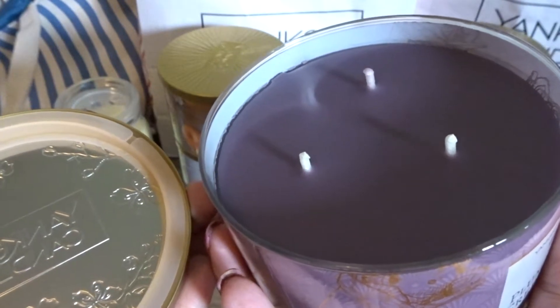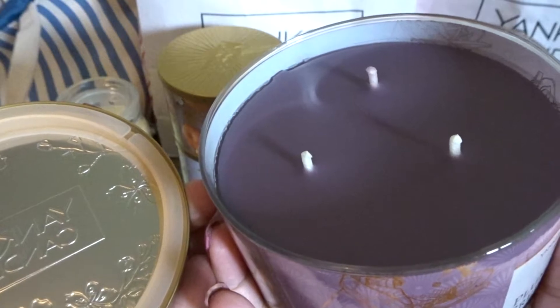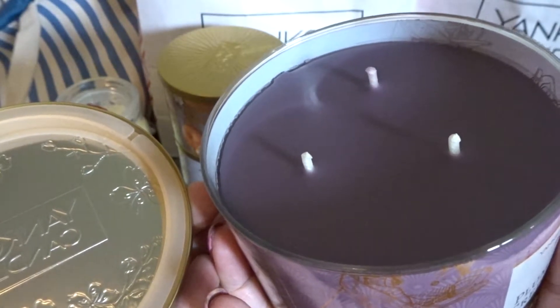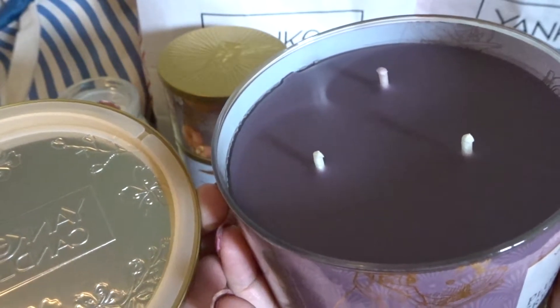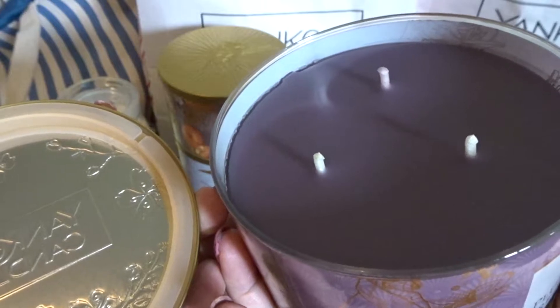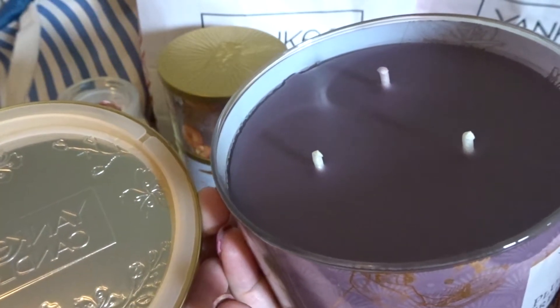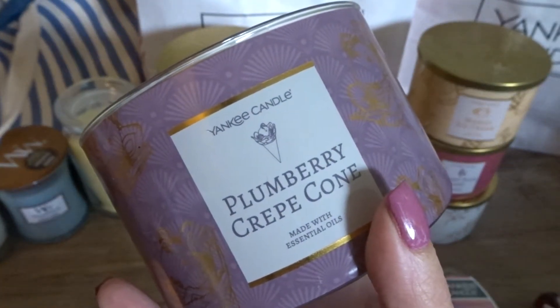You're really getting a big bang for your buck if you get these on sale for ten dollars. I'm going to be keeping an eye out for additional sales because I really look forward to these Yankee Candle three-wicks. I have yet to burn one and see how they perform, but once I do I will add them to my empties and talk about them. So let's go ahead and start talking about this fragrance — Plum Berry Crepe Cone.